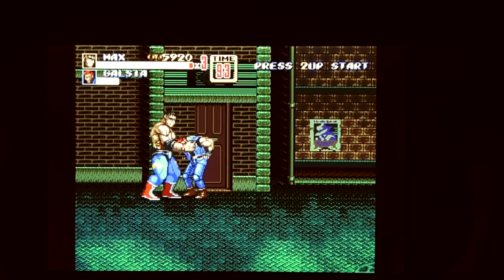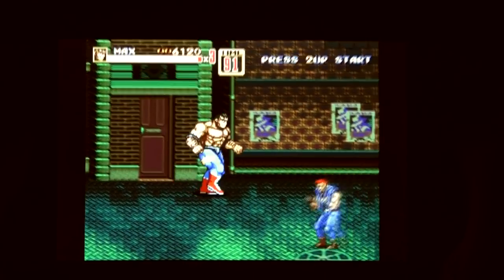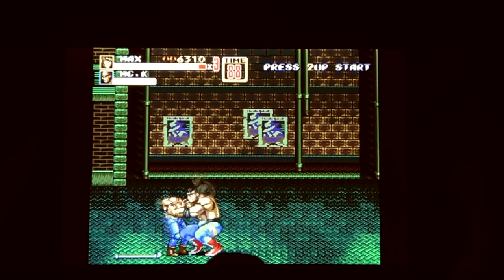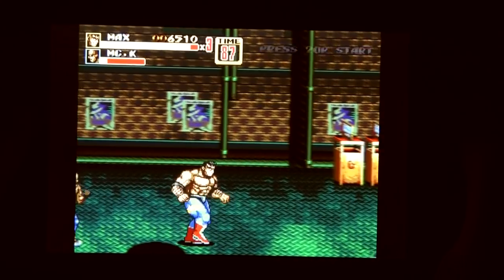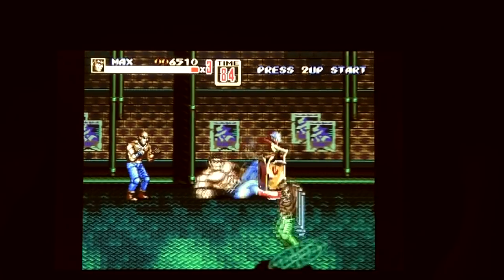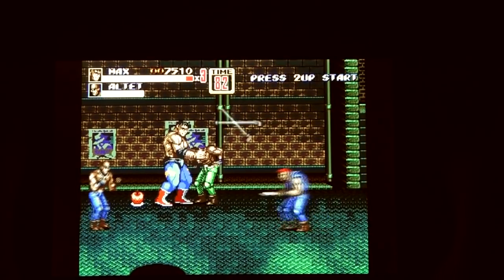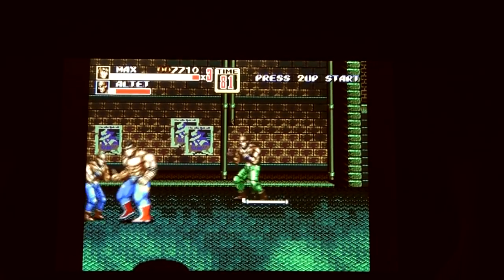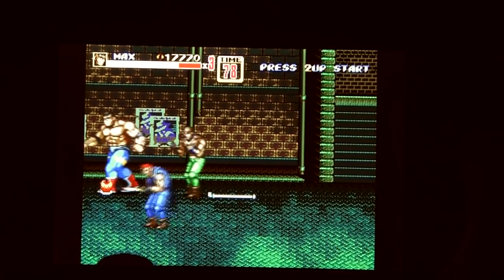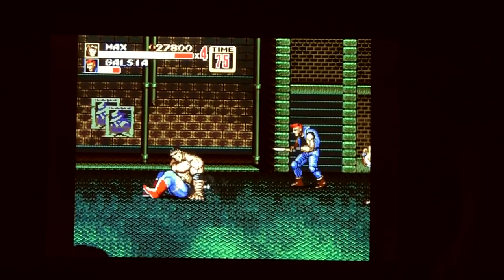Mega Drive-wise, it has to be Streets of Rage 2. One of my favouritest games ever, and possibly my favourite video game soundtrack ever in its way. Which is an oddity really, because I don't generally like this sort of music, but it's so funky and all that. And you've got to play as Max, of course, because he's massively overpowered. Everything I tried on the Mega Drive worked absolutely perfectly.